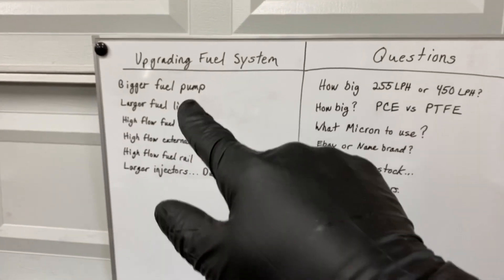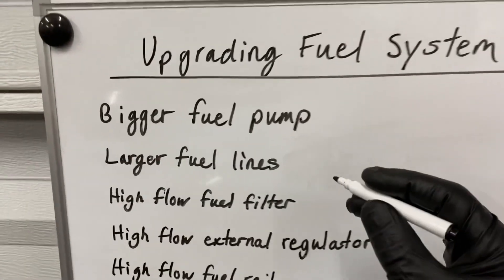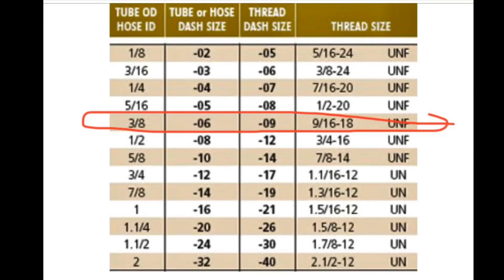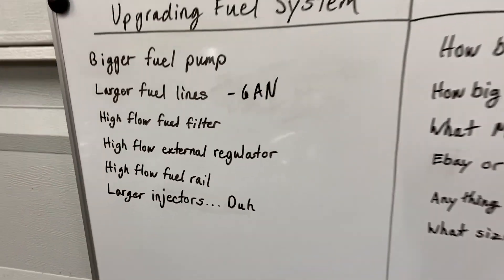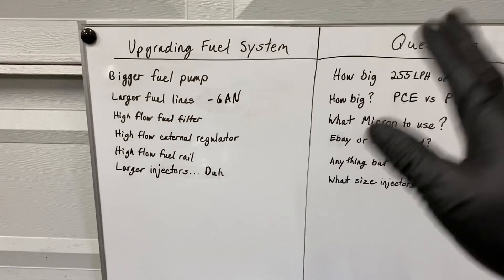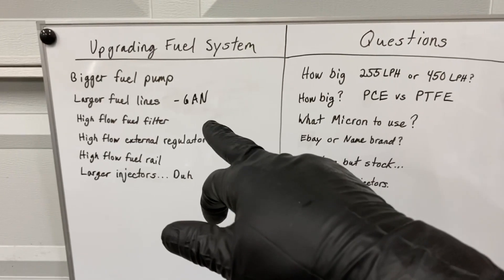Next thing is going to be your larger fuel lines. We talked about the restriction of your stock fuel lines. If you need to upgrade, I upgraded to a dash 6 AN. The dash 6 AN is a pretty common choice for people trying to shoot for around 600-700 horsepower. Anything above that you start moving into 8 AN and 10 AN, which is some crazy stuff.